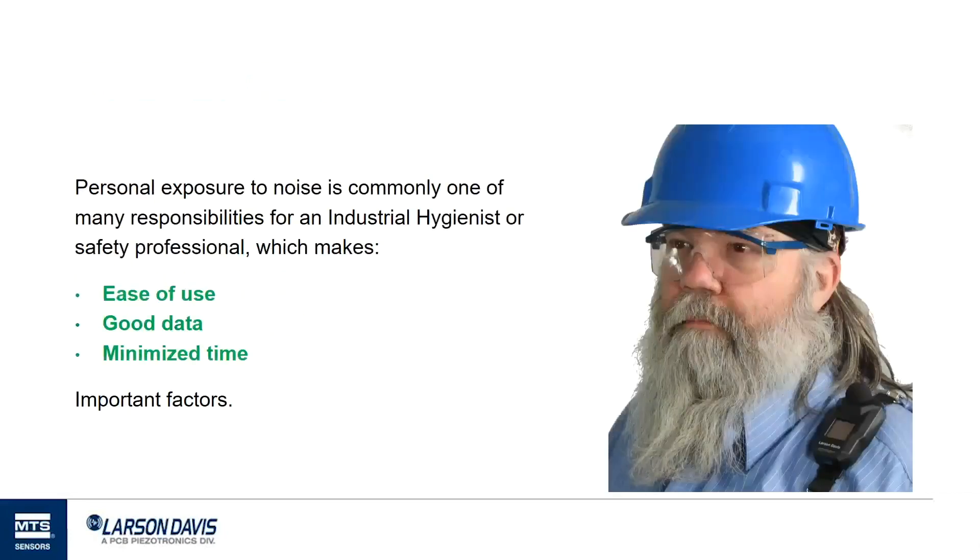Let's get started and talk about why we're here and what our challenge is. Many of you on this call are industrial hygienists or safety professionals, and as such you have a lot of things to do in your day, of which noise is only one small part. So we recognize that making noise measurements needs to be easy, that you get good data, and it takes minimal time. What I wanted to do in this webinar is talk about things that have happened in noise dosimetry in recent years and also things we're bringing forward in our newly introduced Spartan Model 730, to help make them easier to use and minimize your time.